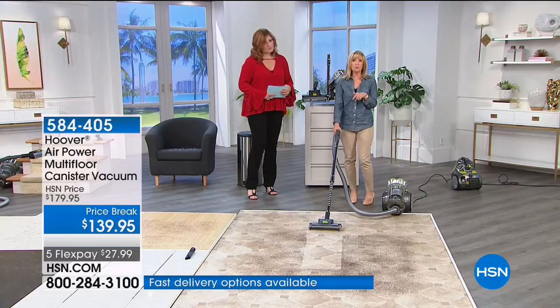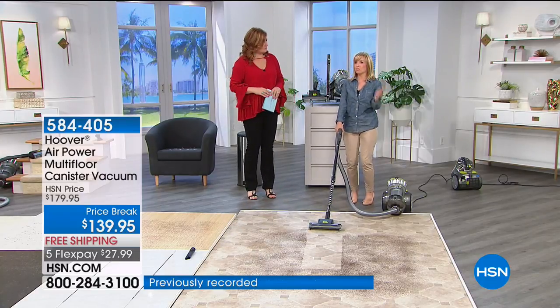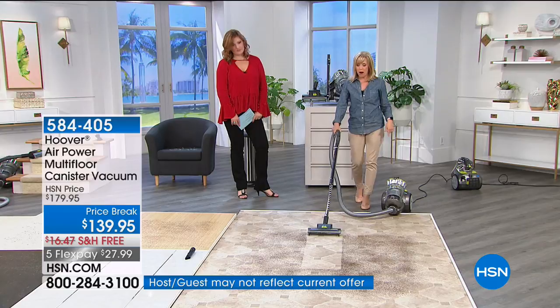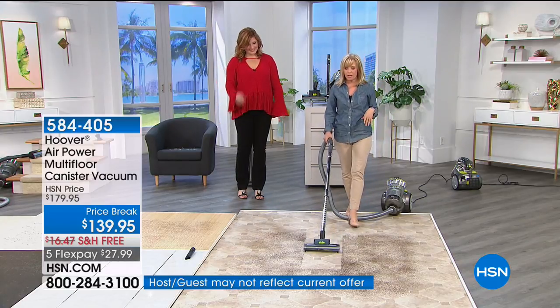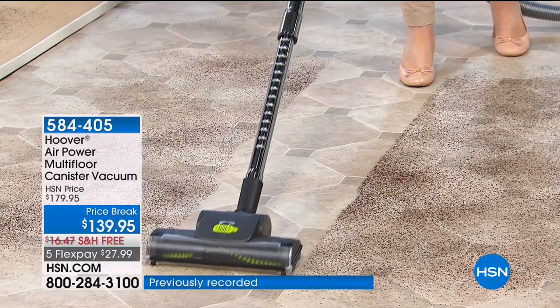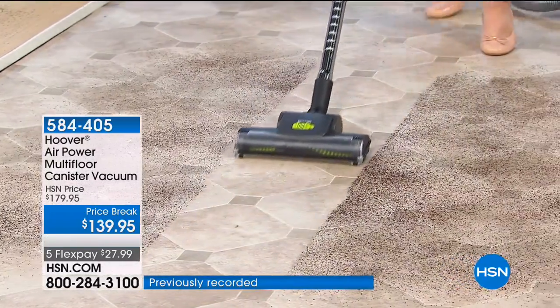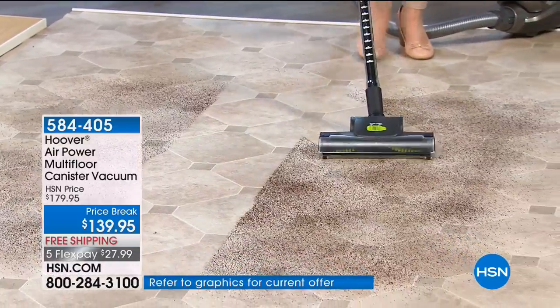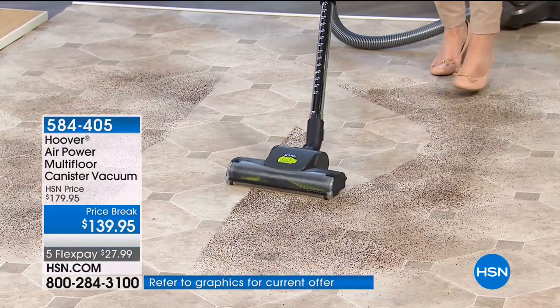Canister vacuums are becoming harder and harder to find, so we're glad to bring this to you. For your hard floors you can go right to your carpet. You don't have to bend over to turn it on — you just tap your toe on the canister and it follows behind you. It also has the maneuverable head, so you can vacuum in a straight line or curve.